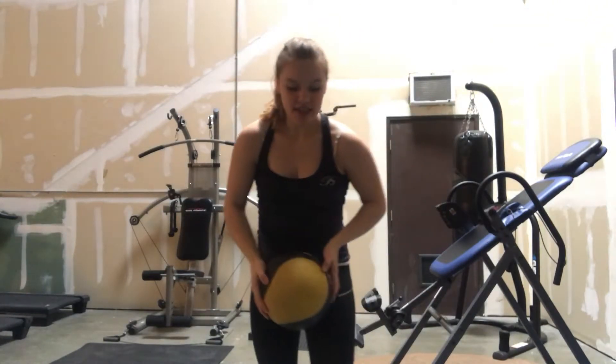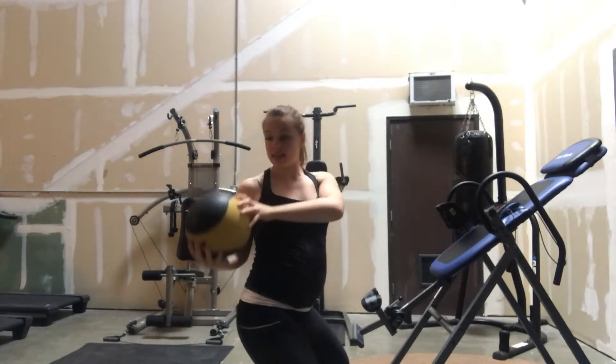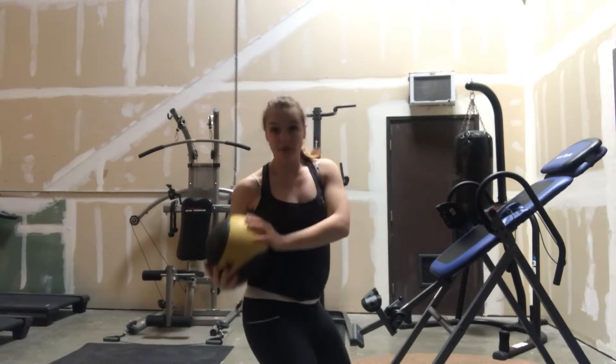Your next exercise, you are going to be back-to-back in a squat with your partner, and you're going to pass it and do around the world. So they'll grab it, and they'll pass it to your other side, and just go back and forth.